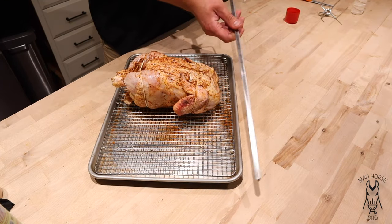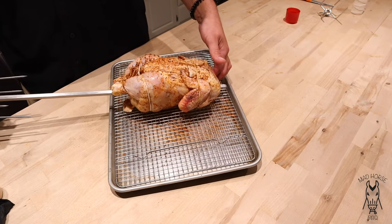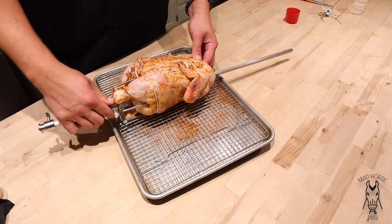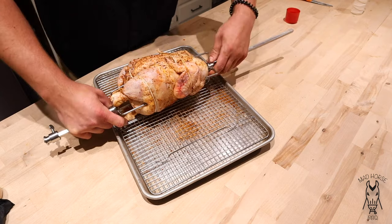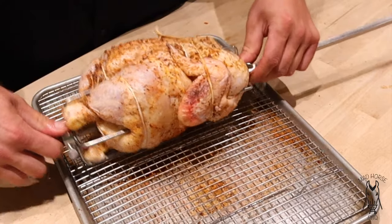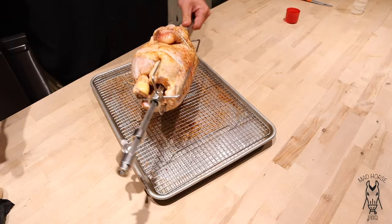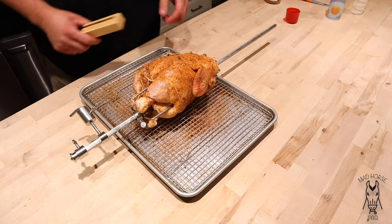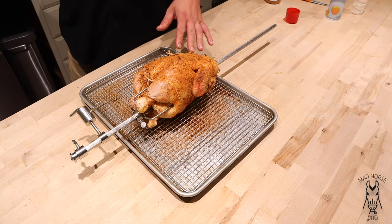Second to last step is putting it right on the spit. What I did do is oil this spit down first along with the claws — it'll make for easier cleanup. To do that, you kind of just stick it right through the cavity. Comes to a stop. Then you take your claw, put it on the other side. Once you get it to where you want it and it's a nice tight package, just go ahead and tighten up these little set screws. Then I'm just gonna take a little more rub and apply a little bit to the outside of the chicken.